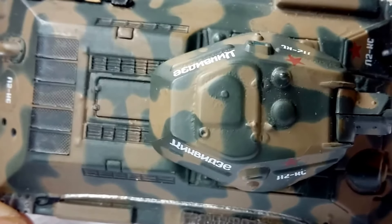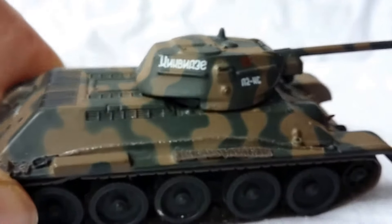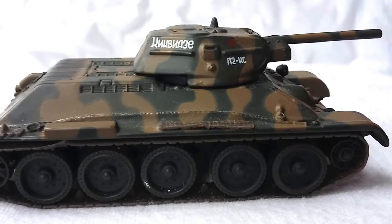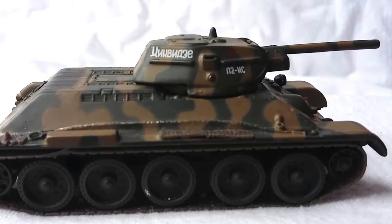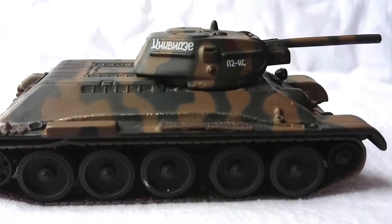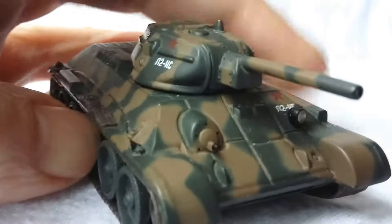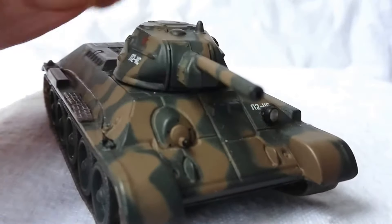If you were looking to put together a tank battalion quickly without painting and assembling, these are quite a good option. I had a quick look on eBay and a few other places before filming this, and they go for roughly 10 to 25 euros plus postage — those are March 2018 prices, so convert accordingly to your currency and time.